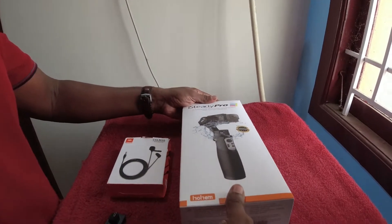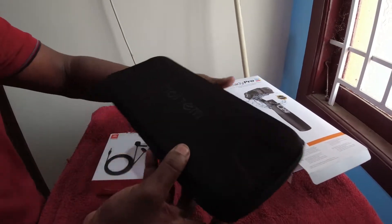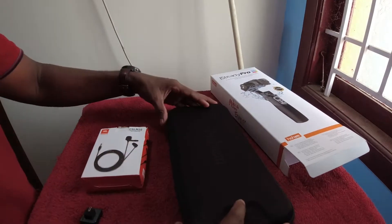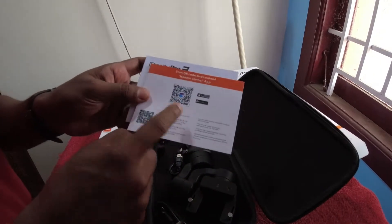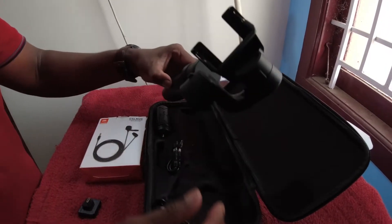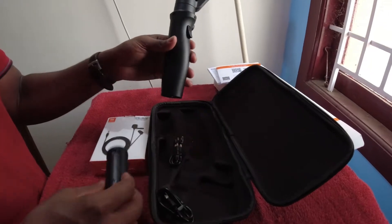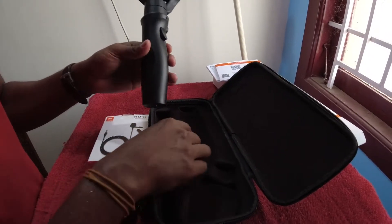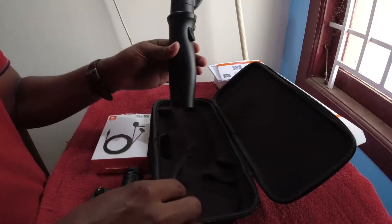You can open the gimbal. This is the package. The user manual and Hohem gimbal app install — this is the content. This is the gimbal, mini tripod, charging cable, and you can use a power bank. This is the overall content.